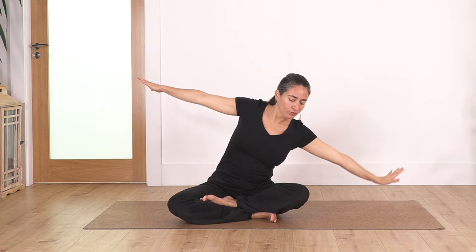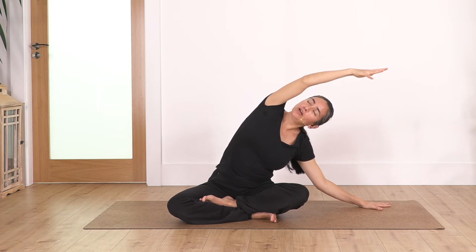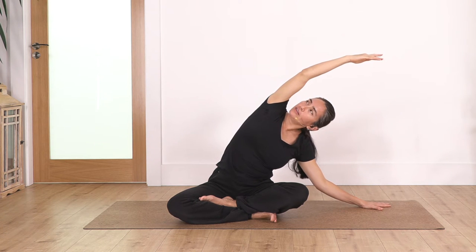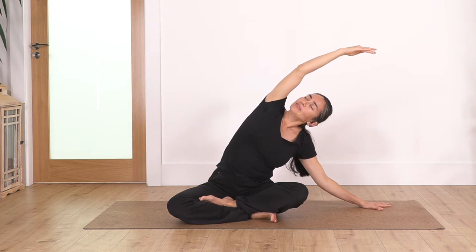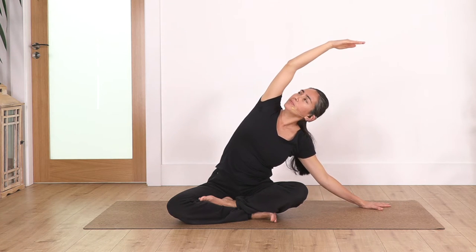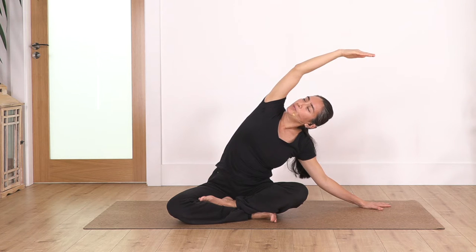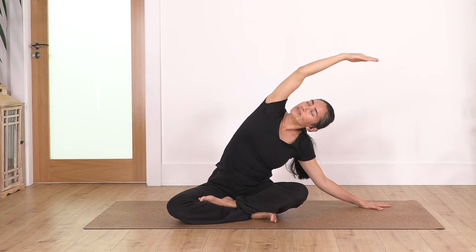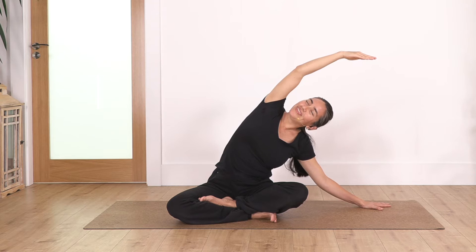Arms come up, shoulders level. Inhale and exhale — we reach to your left, drop your hand, swing the other one above your head, look towards the ceiling. We take four breaths. Inhale deep and exhale. Nice sensation. Let's go for three — extend the side of your body. Let's go for two: inhale and exhale. Just one more.